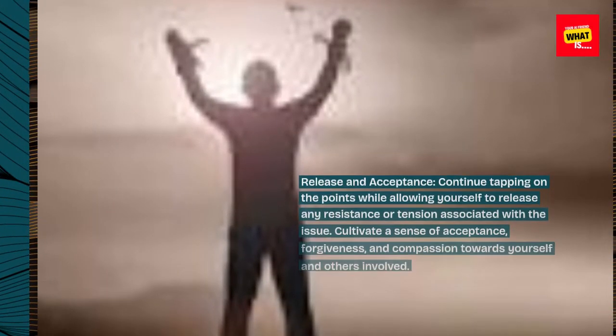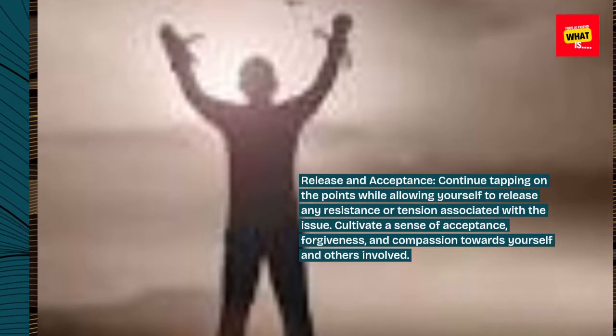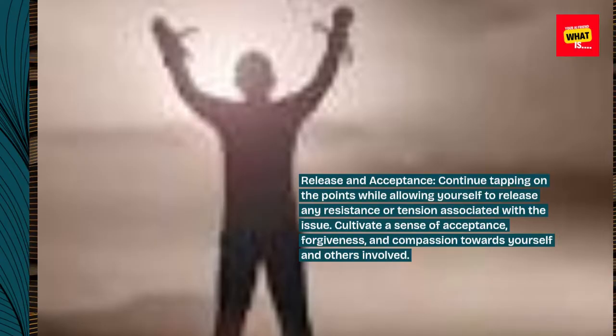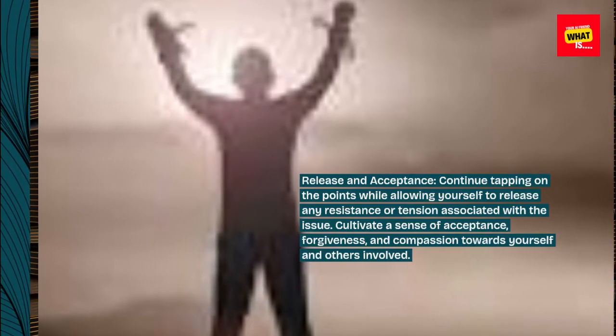Step 6: Release and acceptance. Continue tapping on the points while allowing yourself to release any resistance or tension associated with the issue. Cultivate a sense of acceptance, forgiveness, and compassion towards yourself and others involved.